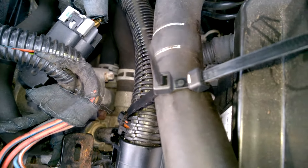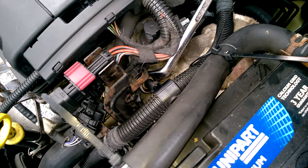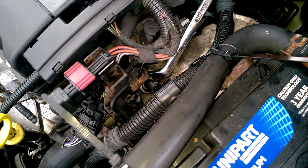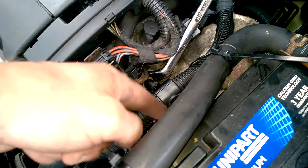If you haven't got a deep socket, I'm using a swan neck spanner — that'll get it on there. I've also disconnected the AGR and anything else in the way just to give you a bit better access.